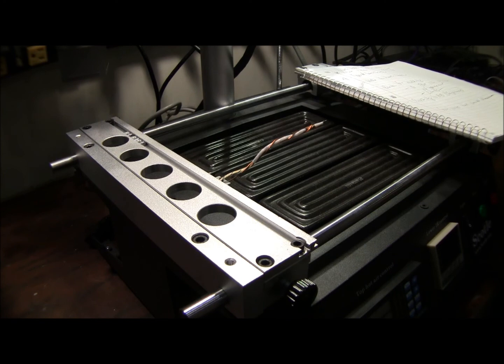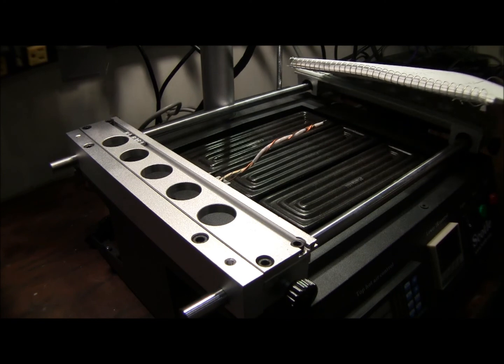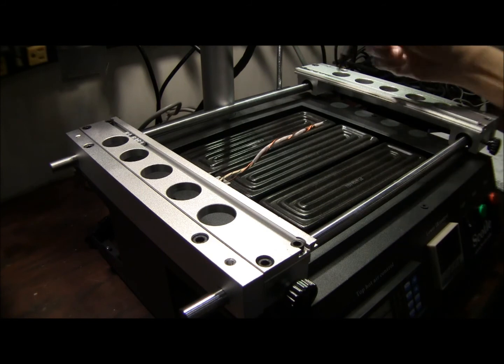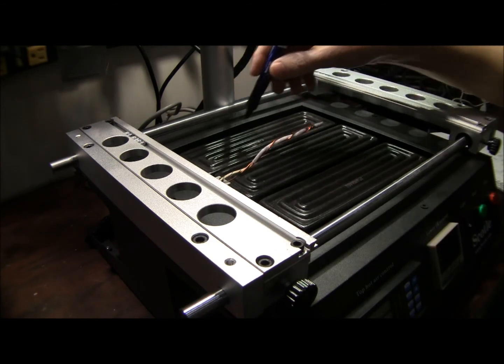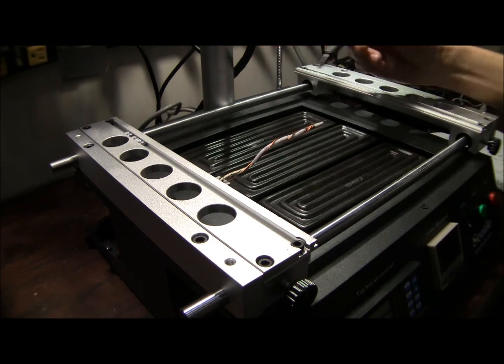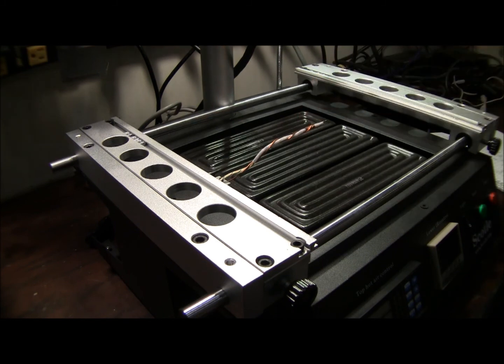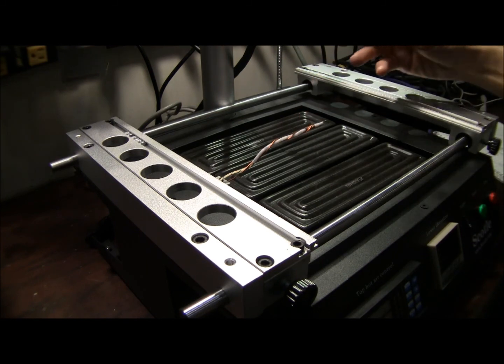That's all we're covering today on lower heater modification and setup. The key takeaway is to get your probe within the zone — within the footprint of your heater — and positioned in the center for the most accurate reading. This video is part of a series, so there are other videos on what to do before and after this step. Thanks for watching.